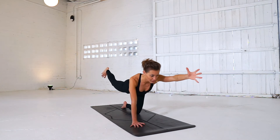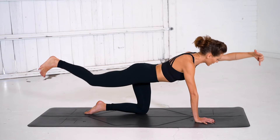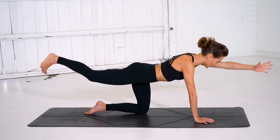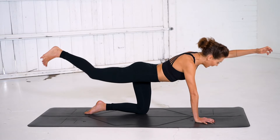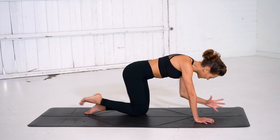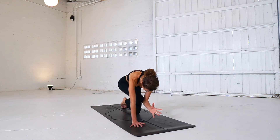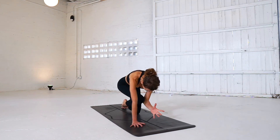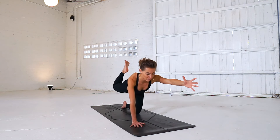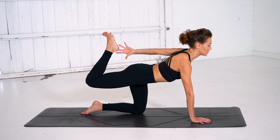Take another deep inhale breath and this time we're going to lift and kick a little higher, going nice and tall through the heart. With your exhale we'll crunch left elbow to right knee. Inhale extend and reach. Exhale crunch and contract. Inhale extend. Exhale crunch. Let's hold here for three, two, and one — extend. Option to stay here for one more breath. Option two: you can bend your back knee and reach the left arm behind you, really lifting through your heart.